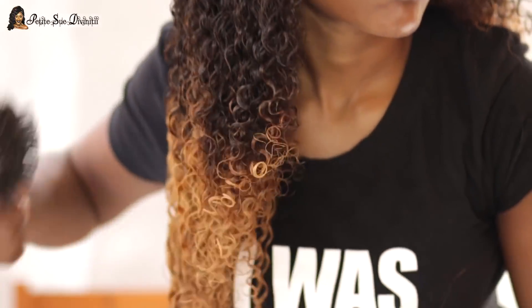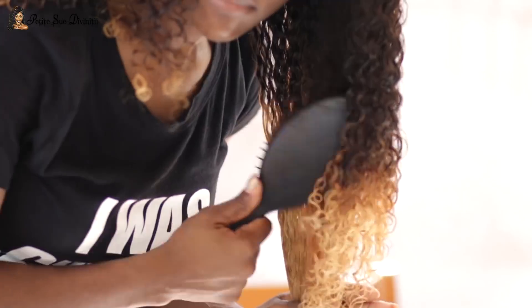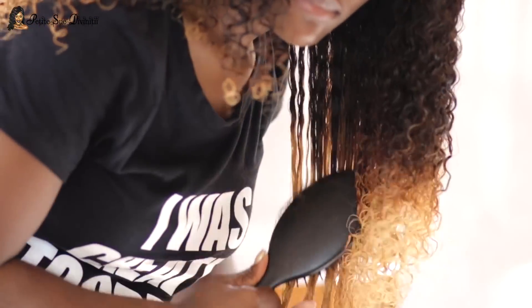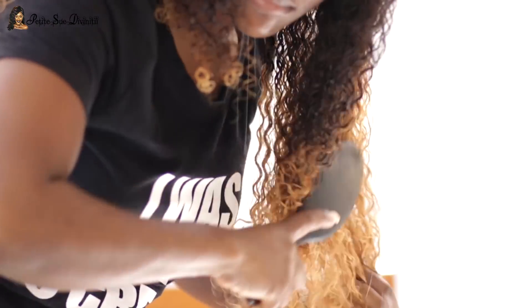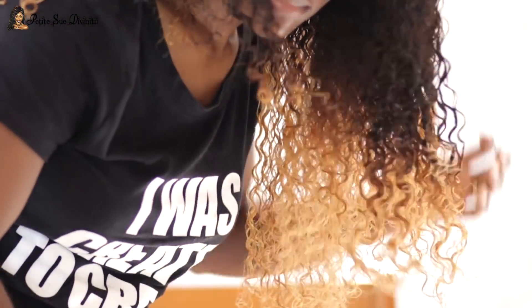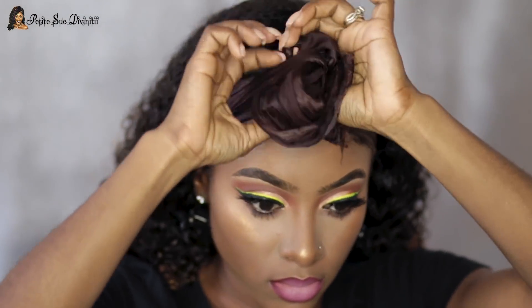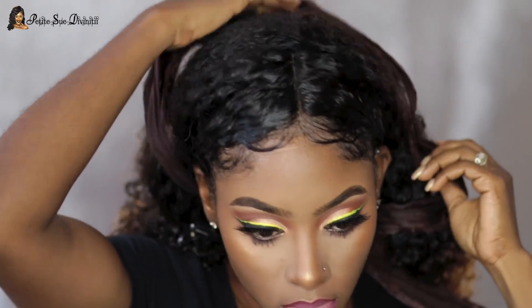It was definitely popping — I really do love getting curly wigs, it's like my favorite type of wig, period. So that's how it's looking and I'm pretty pleased. I then moved on to doing my makeup — I definitely have a tutorial for that, stay tuned, it should be my next upload.